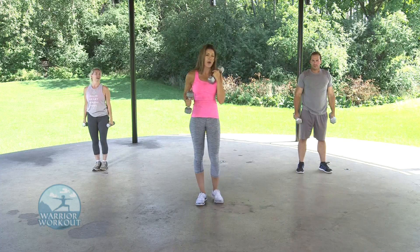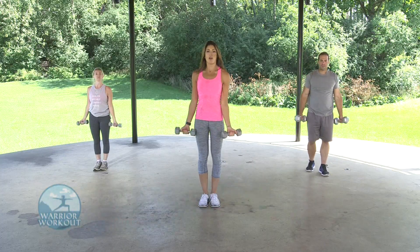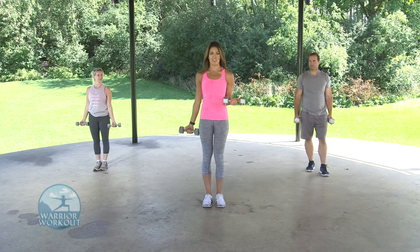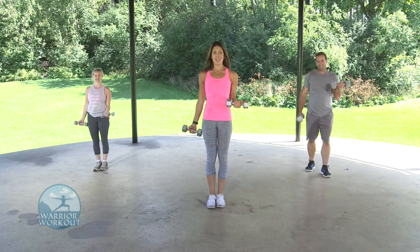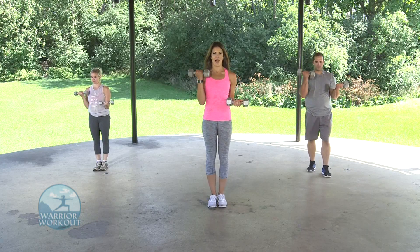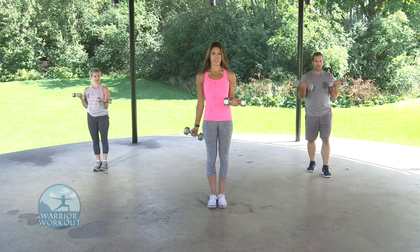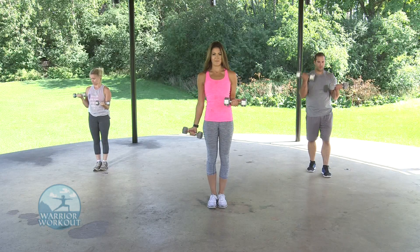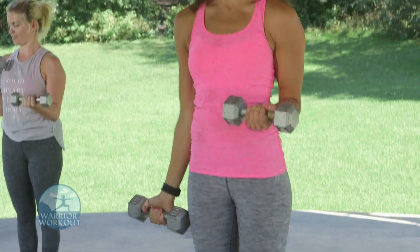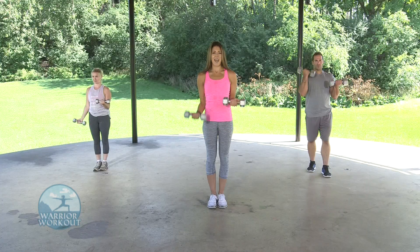That one was working our shoulders. We're going to go into our isometric curl. You're going to have both palms facing forward. One arm is at a 90-degree angle — hold it there while the other one curls up. We're doing 20 seconds per arm. If you want extra intensity, rotate your arm outwards at the top to really isolate that bicep. Two, and one.